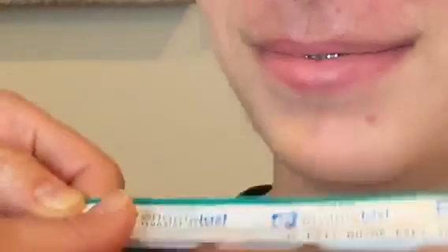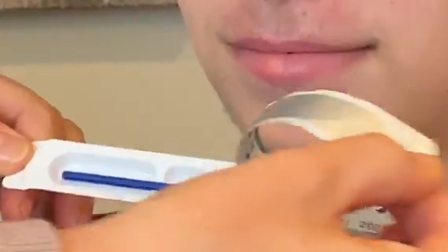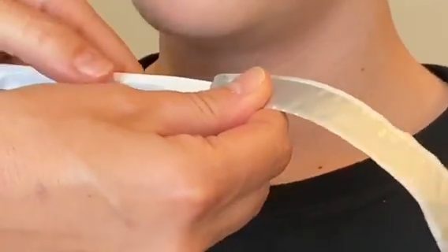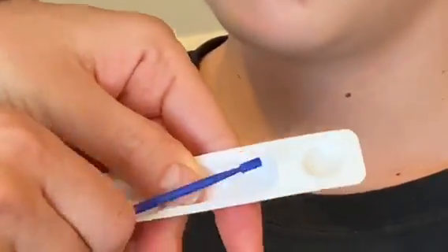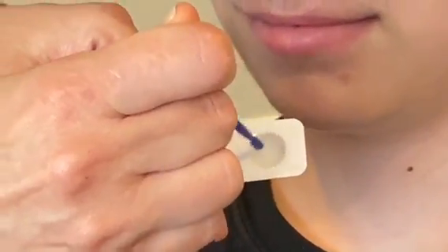First of all you're gonna take the varnish, squeeze it like this to open up the end. When you pull it out it's gonna be very sticky. You take out the brush and stir it — it's kind of a thick consistency, but mix it up again.